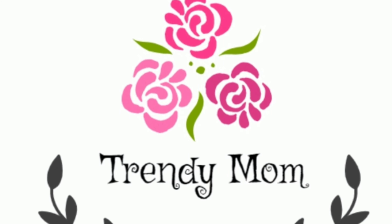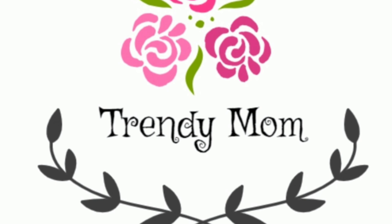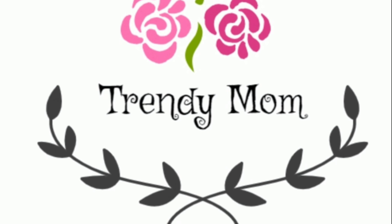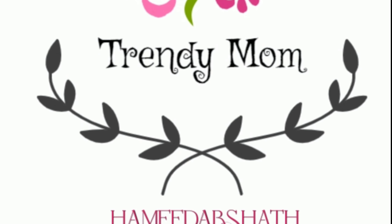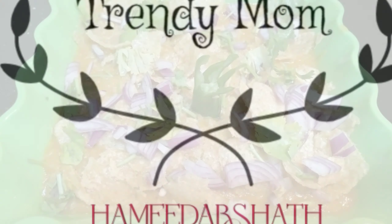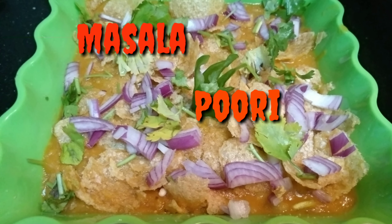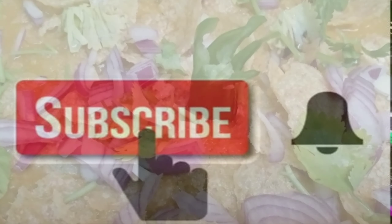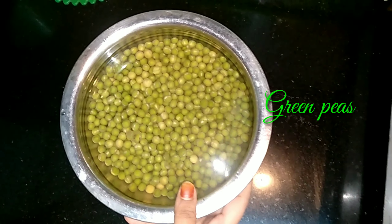Hey everyone, welcome back to my channel! If you're new here, my name is Hamidah Arshad and I do recipe videos, DIY, and so many other things you can watch on my channel. This video is all about street food that everyone loves — masala puri. Before going into the video, please don't forget to click the subscribe button and hit the notification bell so you get my latest videos first.